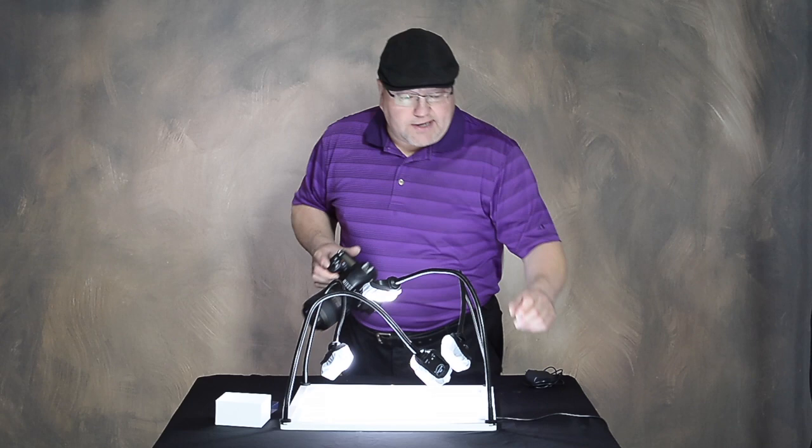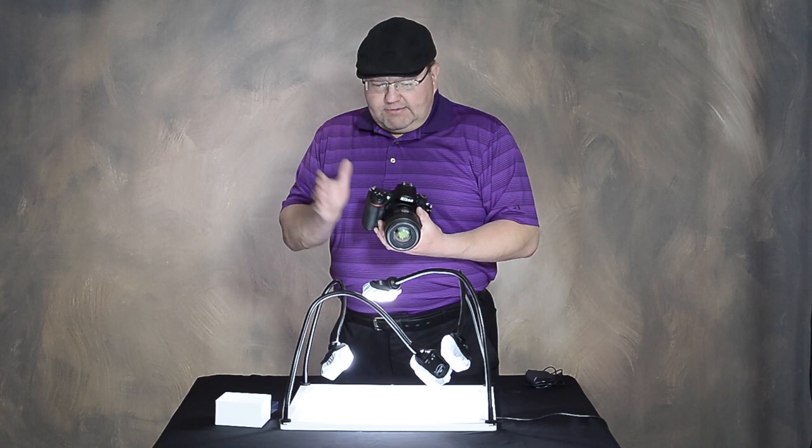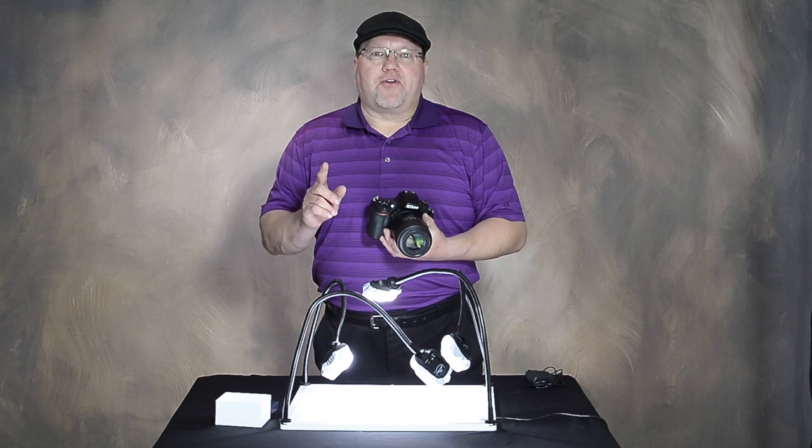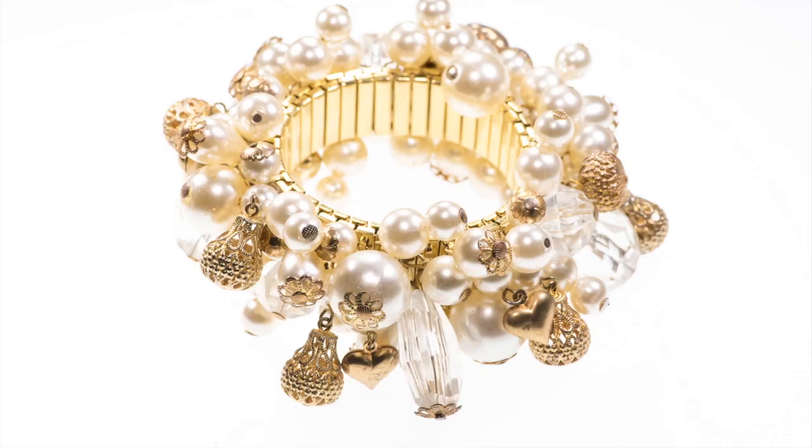The table can be lit as much or as little as you want — it is scalable, so I can go full brightness. I'm shooting at ISO 200, f/14, 1/125th of a second. I am overexposing by 1 and 2/3 stops because my camera would normally underexpose a white scene like this.